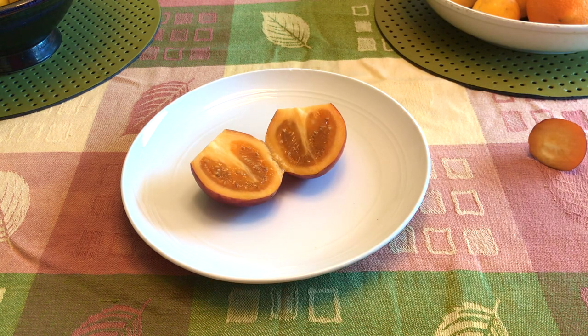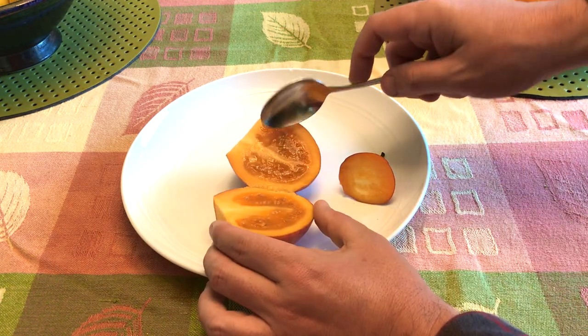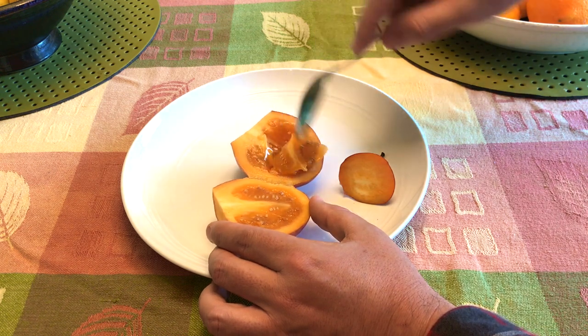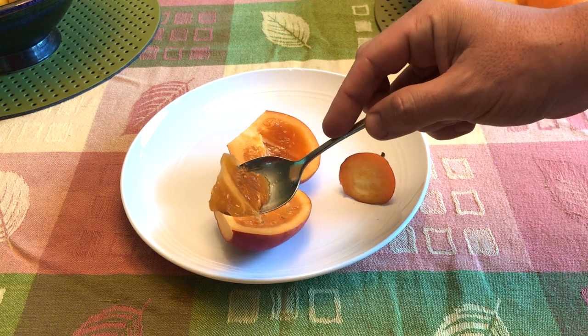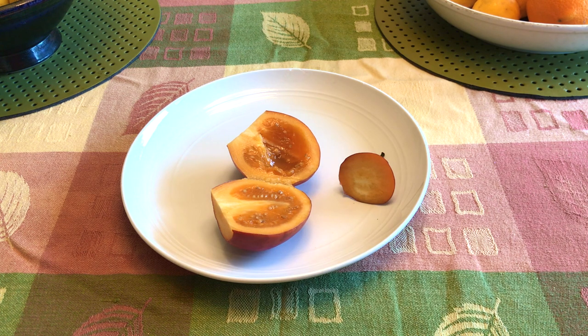This one tasted like a tropical, flavorful tomato — not a commercial tasteless tomato from a fast food chain, but a real garden-harvested, ripe, tasty tomato. There's a mix between tomato and passion fruit, and it's more acidic than most tomatoes with more bite, but there are definitely those tropical passion fruit undertones. I was really surprised how much I liked this one.